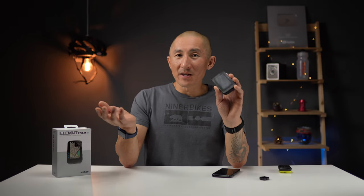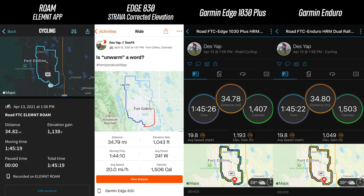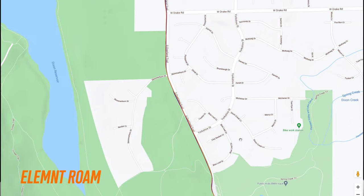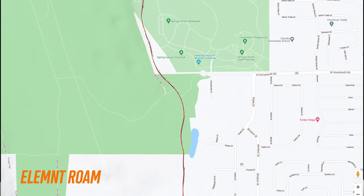Number nine on the list of things I love about the Element Roam — and this is probably the most important — is that it just works. It's been an incredibly reliable device and I haven't had any issues with it crashing. It's incredibly stable and pretty much always connects and syncs with my smartphone. The GPS has also been on point — I literally have not had a single issue with GPS accuracy over the extremely long time I've been using it, whether for road rides, gravel rides, mountain biking, or whatever. I can always rely on it for accurate GPS data.